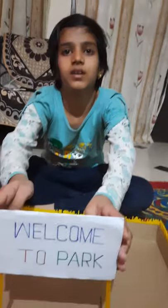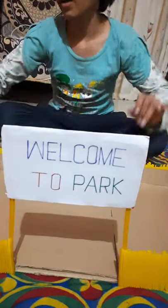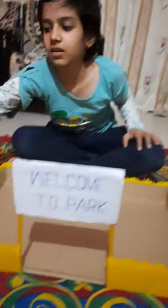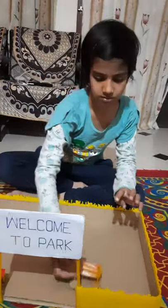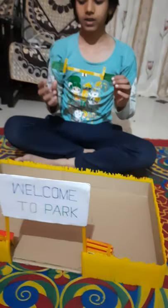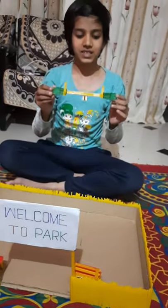Then I have made the gate of the park. Then I have made two chairs. Then I have made a seesaw.